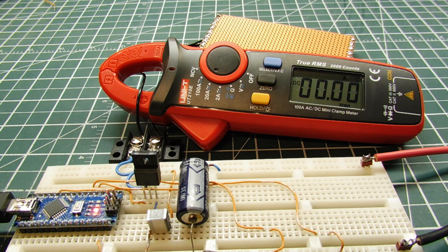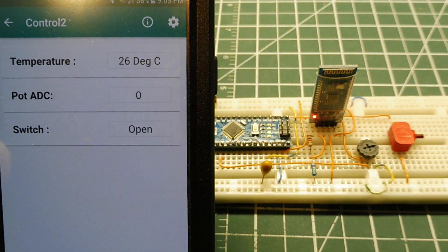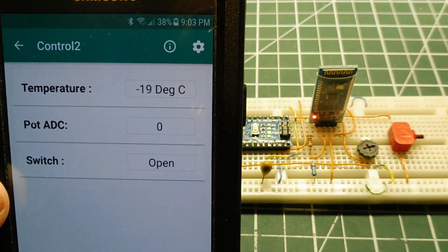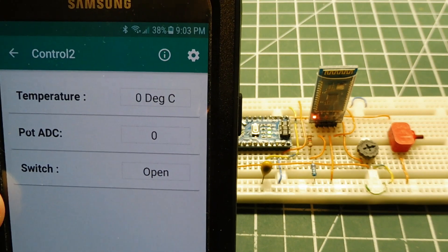Inside that ATmega328P microcontroller there's actually a temperature sensor, so we could actually build a closed-loop system where the microcontroller monitors the temperature and increases or decreases it as desired. To demonstrate this, I have some cold spray — I'll spray the chip and you can see the temperature dropping, then it warms back up and comes back up to the target.